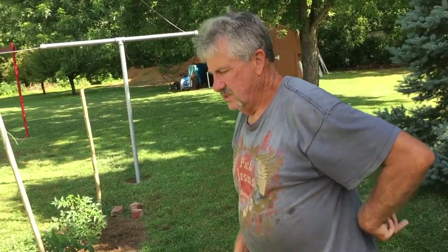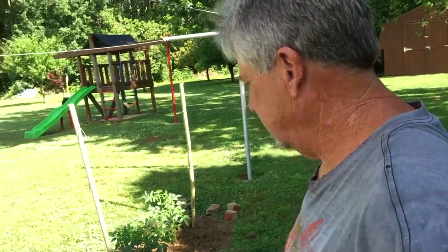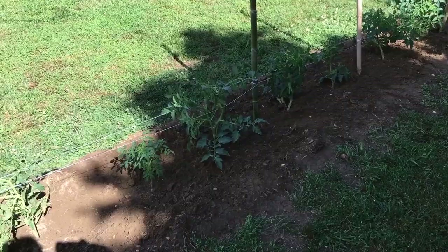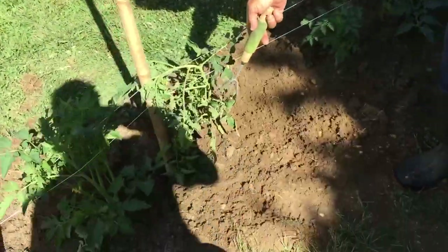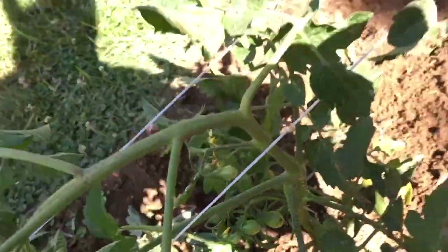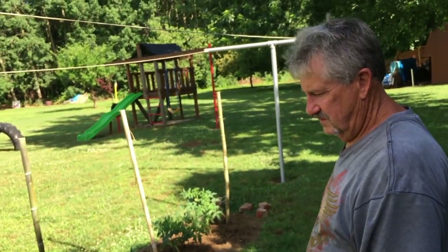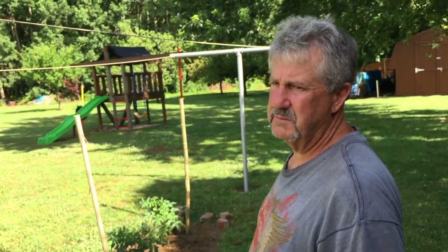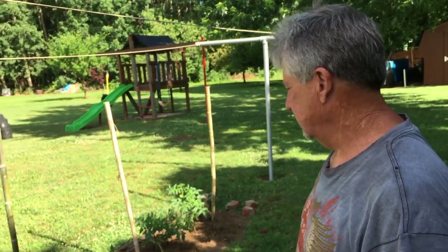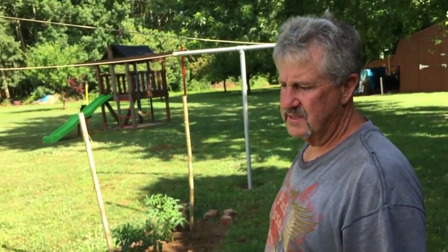We'll add the second layer of string in about 10 days — the way these things grow, keep an eye on them. It's around June 20th now, so around June 30th. There are little tomatoes already forming, and they'll last until frost. It's not too late for people to start — I'm planning my third planting on the Fourth of July; that's the last you can plant tomatoes. People shouldn't try planting seeds now — go to a nursery and buy plants.